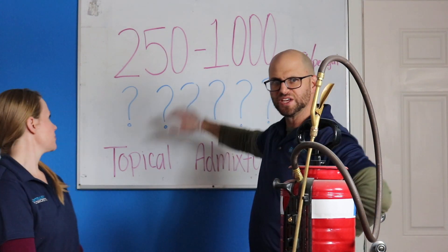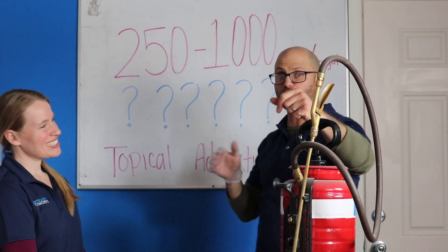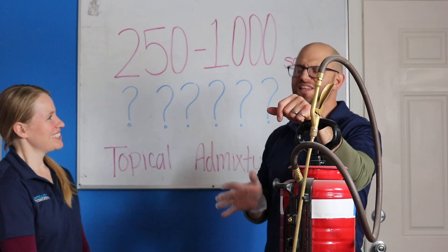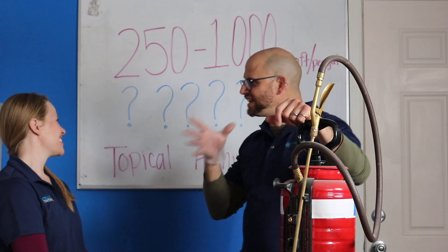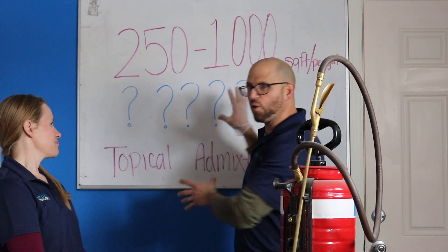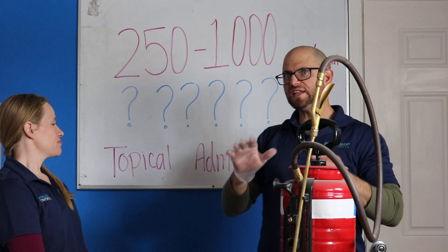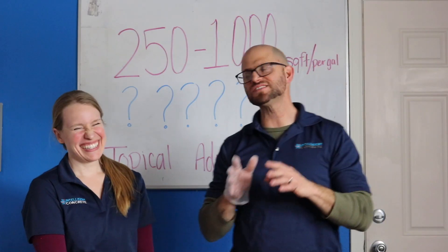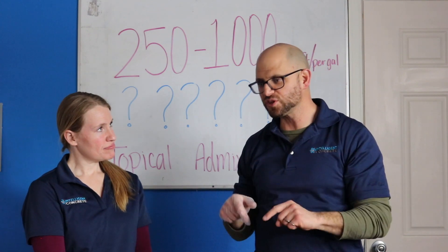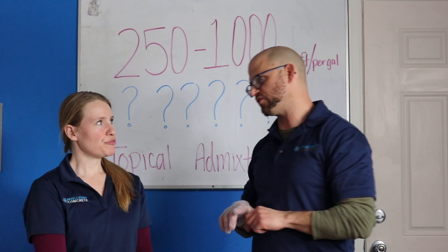But the thing is, when you look at the back of most of these topical additives and add mixtures, you're going to see something like this: 250 to 1,000 square feet per gallon. That's a pretty broad range. What does that even mean? And that's the whole issue with the mystery. So this is a quiz for you — without thinking about it, real quick: what is a higher dosage? 250 square feet per gallon or 1,000 square feet per gallon?